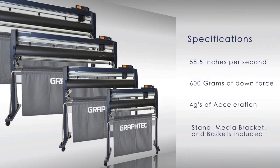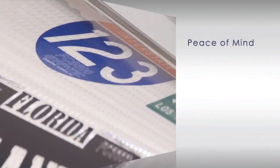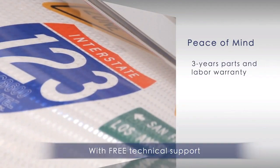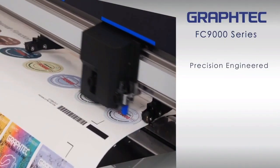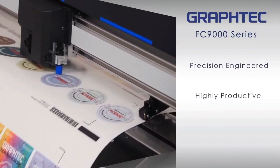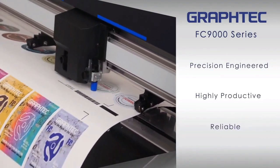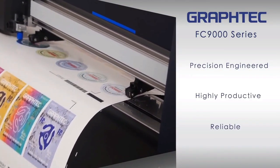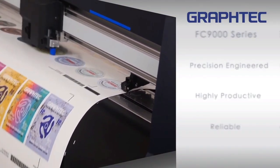Stands, media bracket, and baskets are included with each unit. The FC9000 comes with a 3-year limited parts and labor warranty. With GraphTech's sturdy and reliable architecture, the FC9000 embodies the very essence of what a high-end product should be, thus making your investment a solid one.